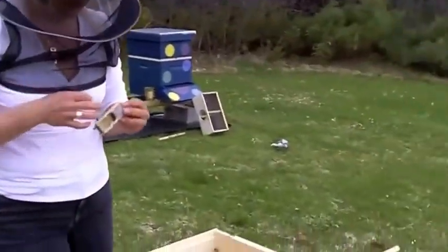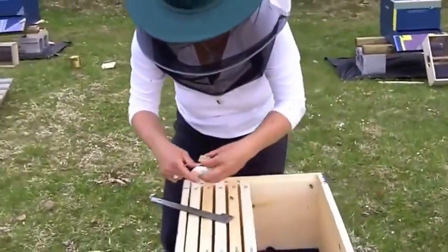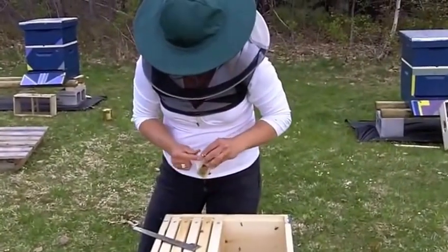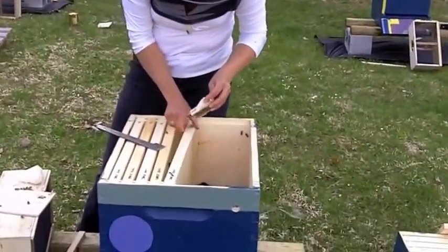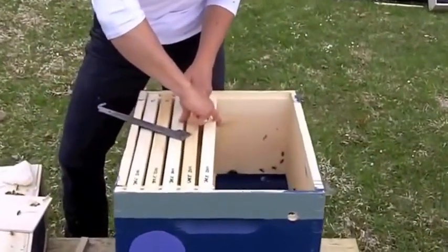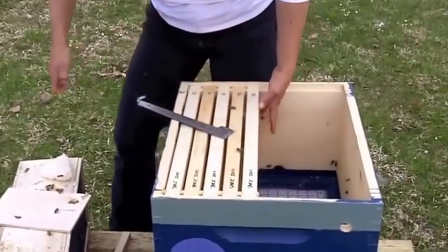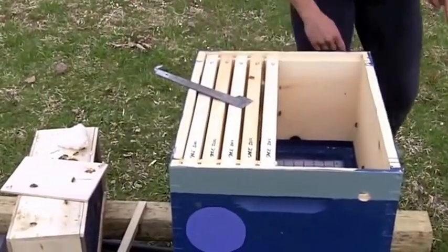I want to hang this cage in the hive right side up. I'm going to take a little piece of foam that Jeff just handed me and use it to jam it right in. This is going to act as a prop — it's also probably going to entice them to draw a funky comb right where it is, but that's alright. I'm pulling the candy up, sticking my fingers in there, and really jamming that queen cage in. What I don't want is for her to fall down to the bottom board where the bees can't get to her, but she's fine.